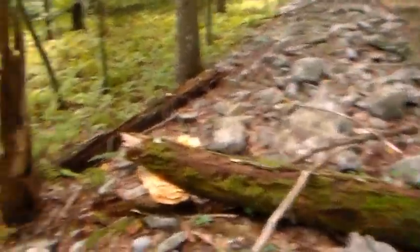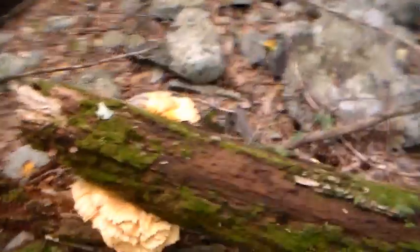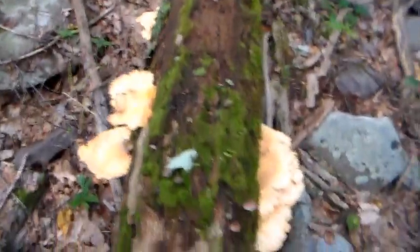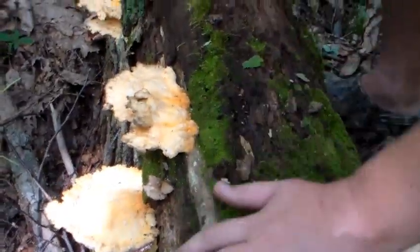This one's alive. Another one right there. Holy crap — look at this, it's all chicken. Okay, so now we're going to cut them and put them in our bags.